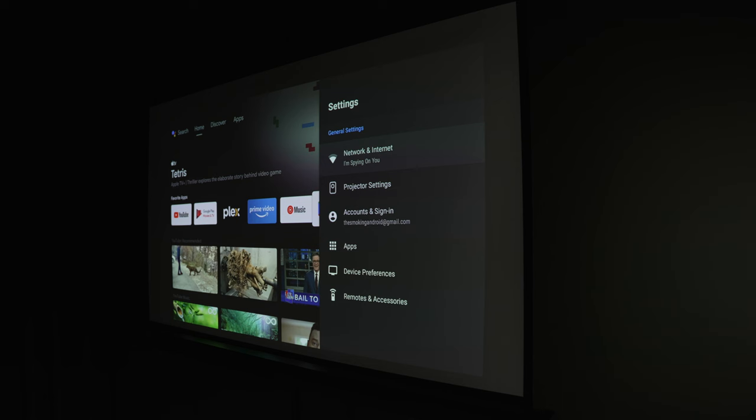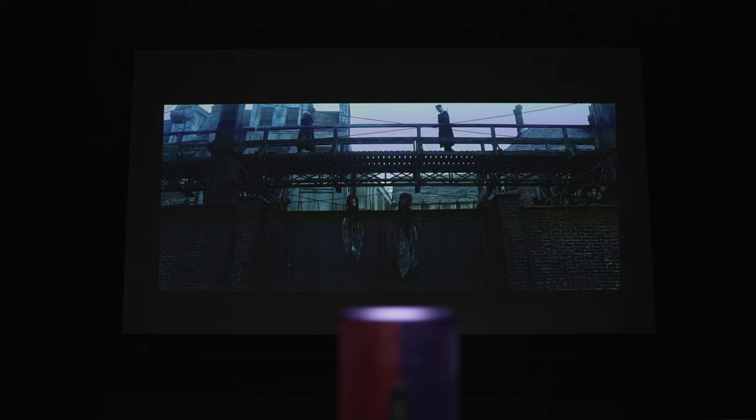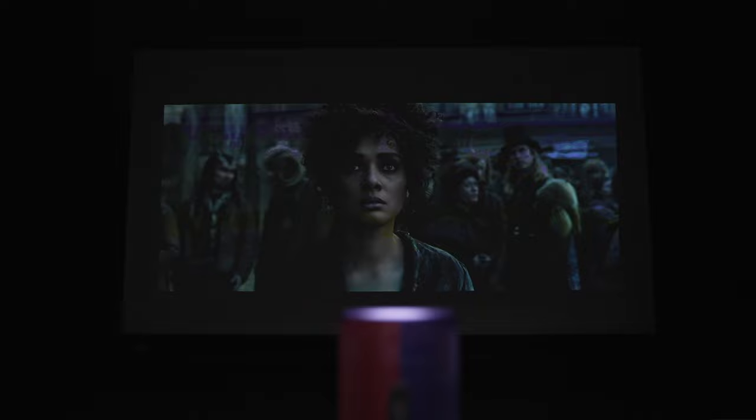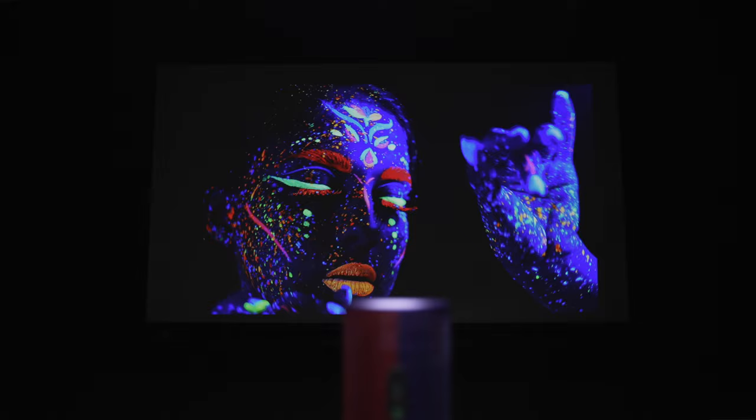We get some device settings like brightness adjustments with a battery saver mode, picture adjustments with advanced settings, and manual image correction and keystone adjustment options. Firing up some content, I was really happy to see that darker scenes still have good detail in the shadows, and the colors in brighter scenes are probably the most impressive image quality aspect — super vivid, super bright, with nice sharp clarity.